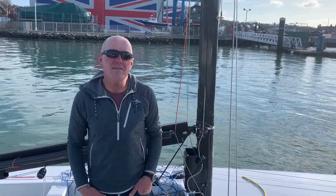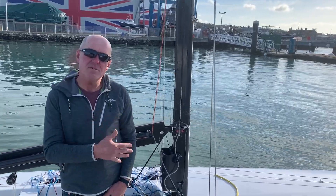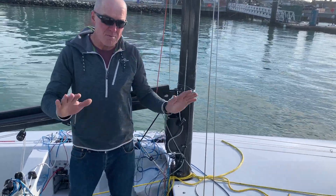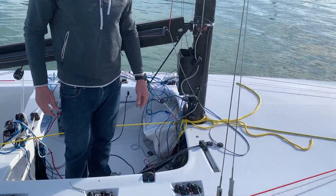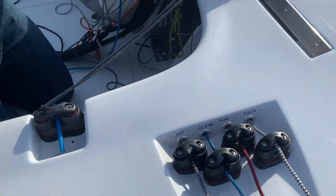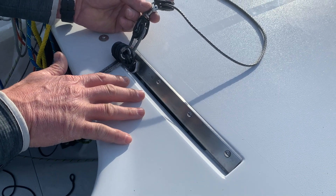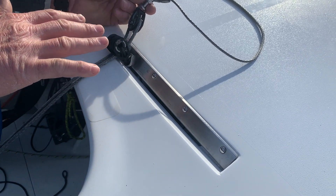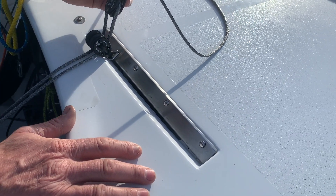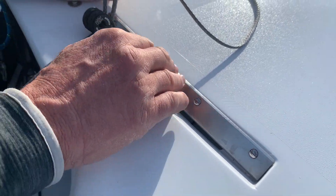Hi, Andrew Palfrey here, back in boats, back on the 5.5. Today I just wanted to concentrate a little more on the jib sheeting system that we have on this boat. We had a pretty clean sheet of paper when we designed the deck layout here, and what I opted for was much like a TP52-type setup rather than a track — which is a bit of weight, a bit of maintenance, things can go wrong.